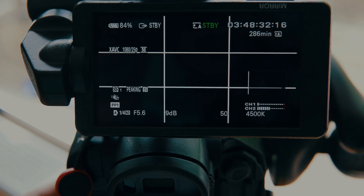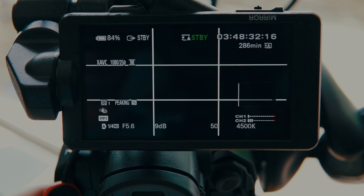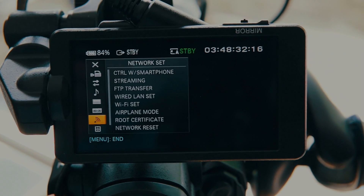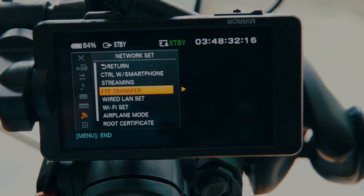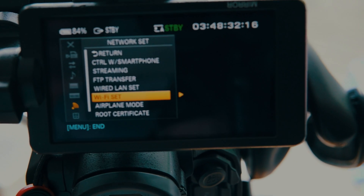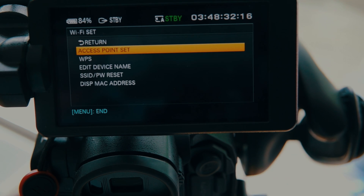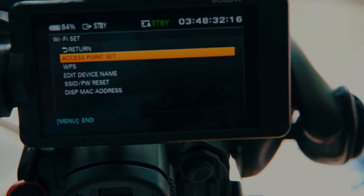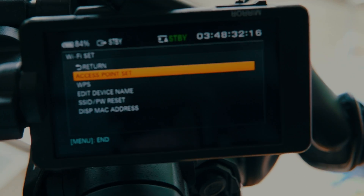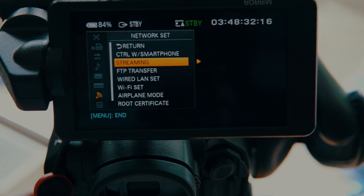Now we're looking at the Sony PXW FS5. I'll show you the Wi-Fi setup — we go to the menu, then to this wireless setup icon. If you're going to use Wi-Fi, you have to set up the connection here under access points. Select your access point, put in a password, and connect. That's the first step. Then go back and go to streaming.